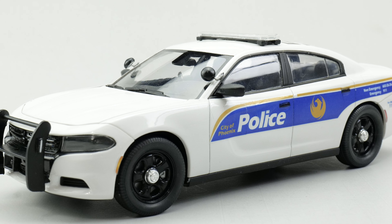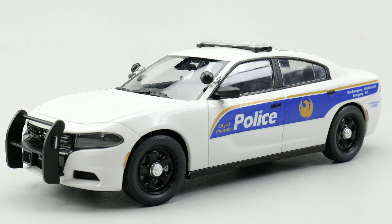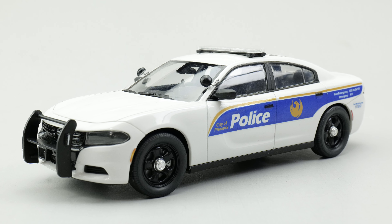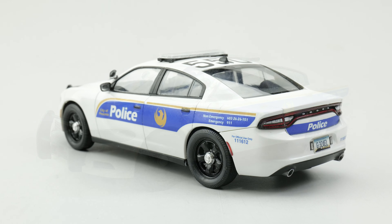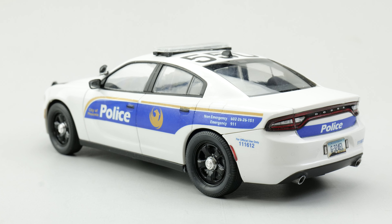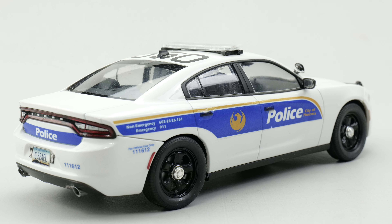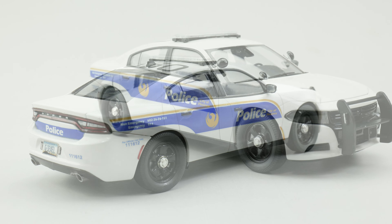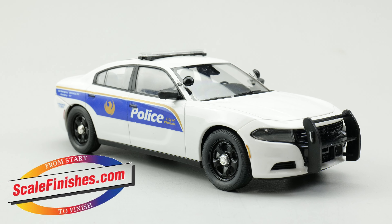Hey guys, and welcome into this build review for AMT's 2001 Dodge Charger Pursuit Kit. I did this one as a Phoenix PD Charger. It's a fantasy build as Phoenix PD does not use Chargers. Decals are from Bill Bozo. I used the wheels and tires from the Lindbergh Charger Kit. I modified the push bar by adding the LED housing to the sides. Paint is Dodge White Knuckle from Scale Finishes.